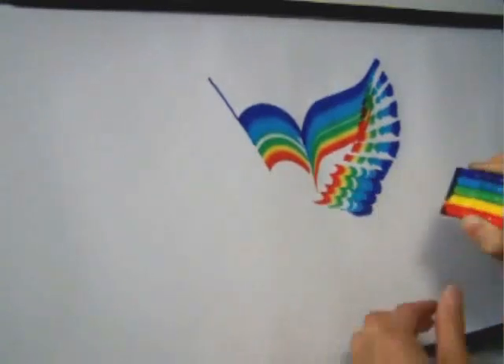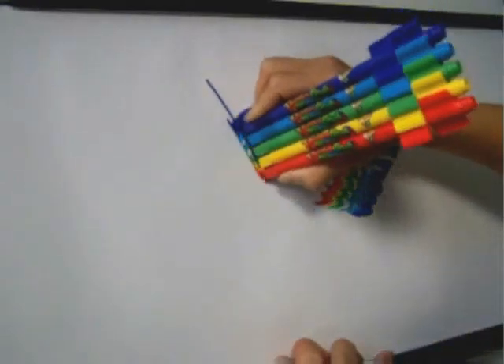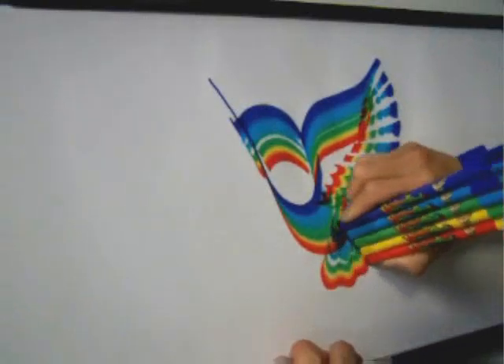Then you can do wavy ones. Draw the mouth, the chest, and the belly. Draw in tail feathers.